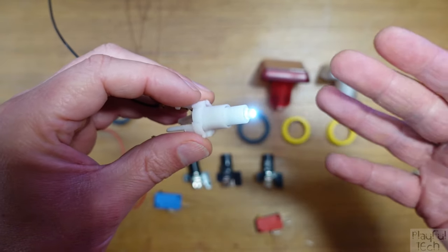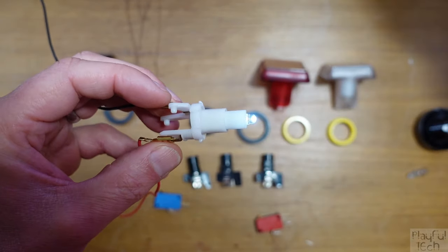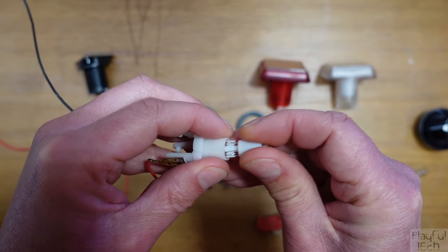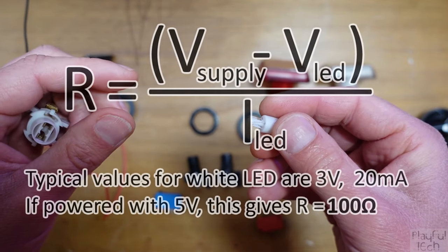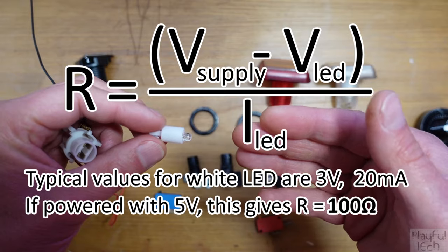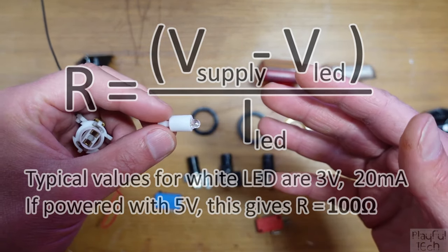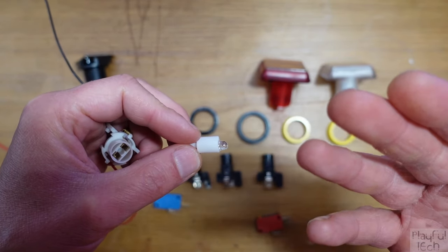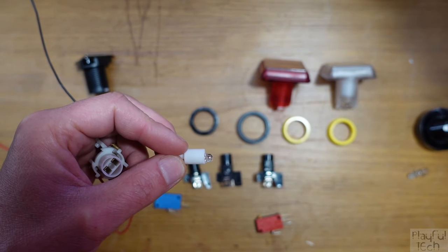These are typically supplied designed to run from a 12V DC source, which is what most arcade machines run at. But if you want to light up your buttons using a 5V power supply instead, that's fine — you just need to adjust the resistor value accordingly. You can calculate the resistor you need using Ohm's law with the same formula you'd use for any current-limiting resistor in a series circuit. You could even replace the regular LED with an RGB or programmable LED instead — I've made a previous project explaining how to do that.